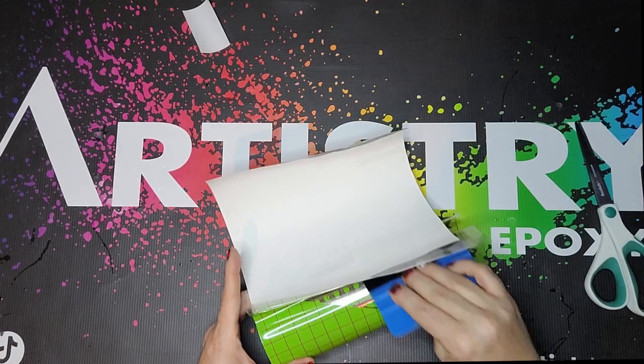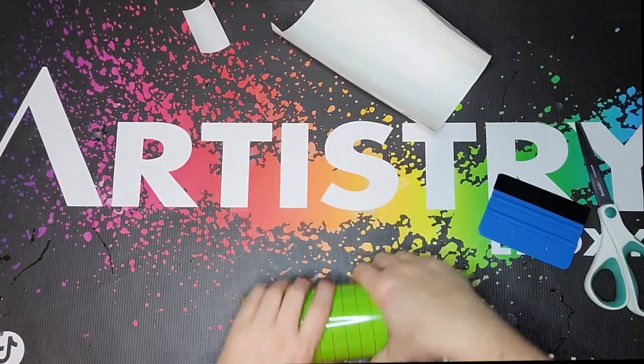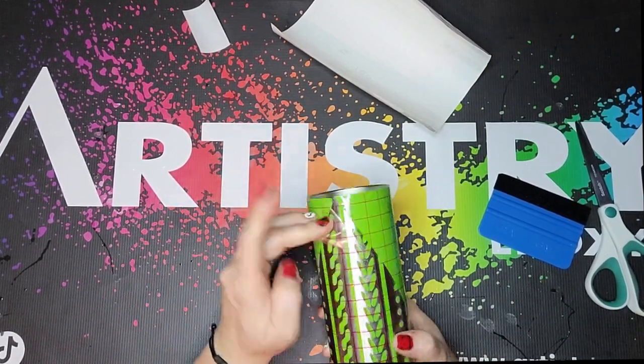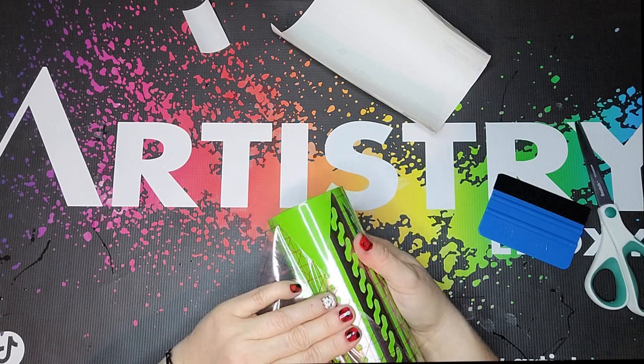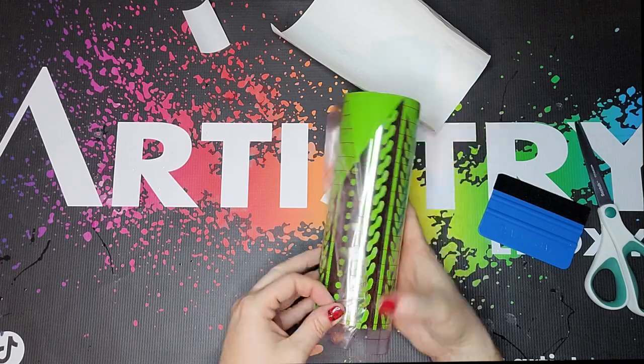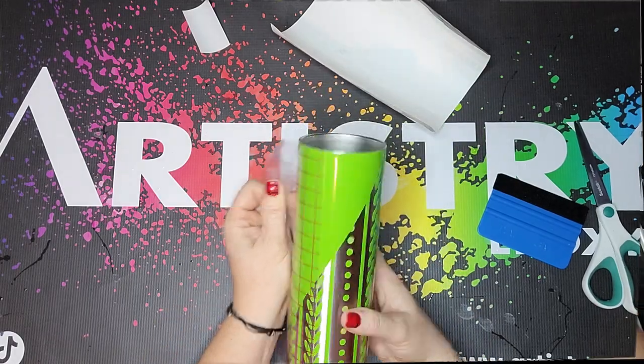As soon as that comes all the way across the other side, I'm going to really press down that transfer tape and vinyl making sure it's good and secure, and then I take that transfer tape and peel it back on itself. This is going to make sure that for the most part we don't take up any vinyl. If you do get a little piece here and there just push it back down.